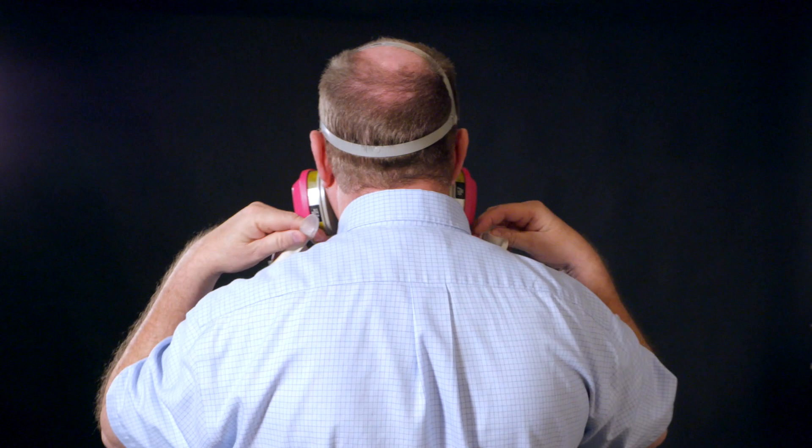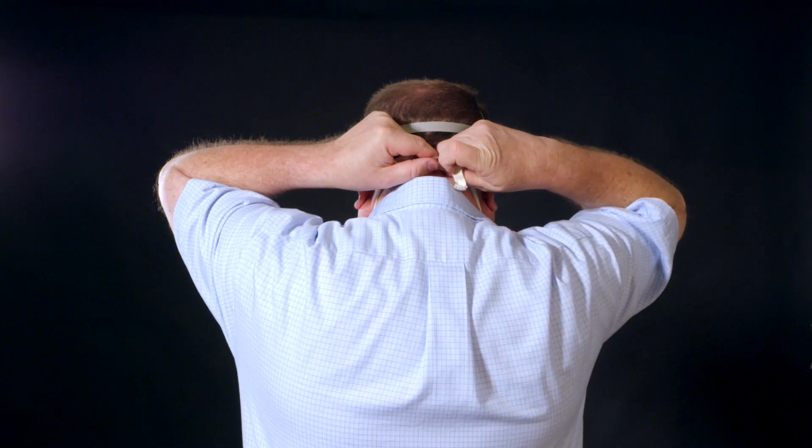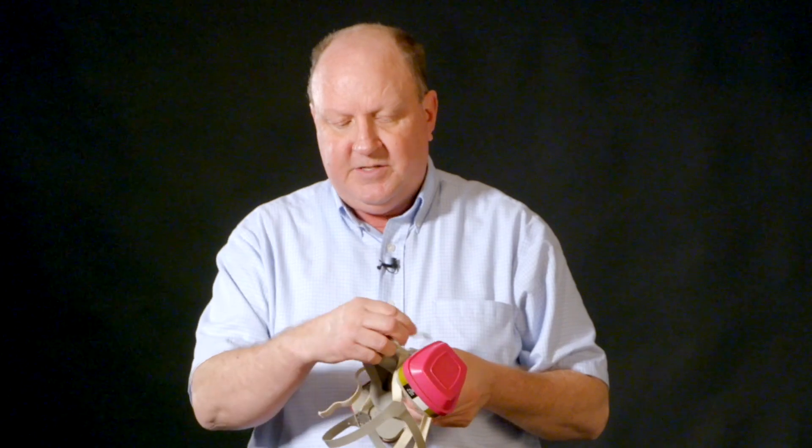The next thing, of course, is you will be attaching what is known as the neck strap. These are adjustable, which basically means you can move them in or move them out to fit your particular needs or your particular size. Once you get the neck strap and the head strap put on, it'll actually be time for you to start pulling back and trying to get a good seal around the nose or the facial area of the respirator.